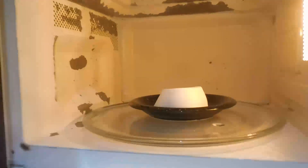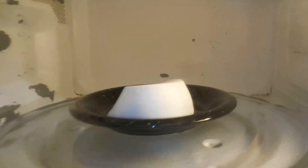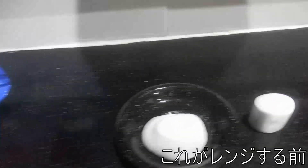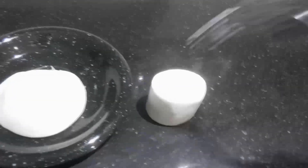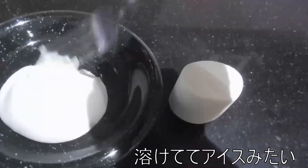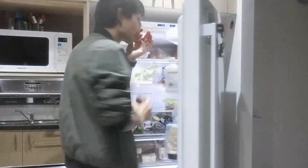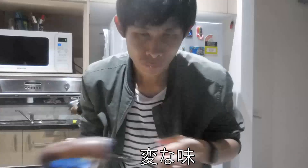Oh my god, this is so big! This is a normal size — well, this is actually the jumbo one, so it's bigger than normal. And this is a normal one for this marshmallow. And now this is very big. It's actually melting — it's like ice cream or something like that. Look at this. It's like a nice one; maybe I can put this in the middle.